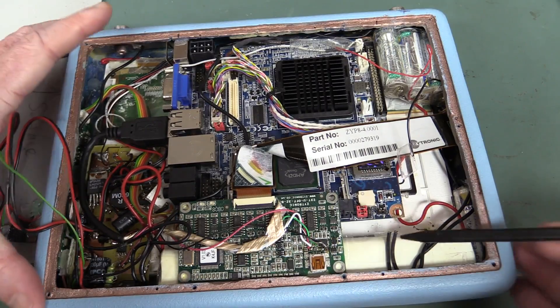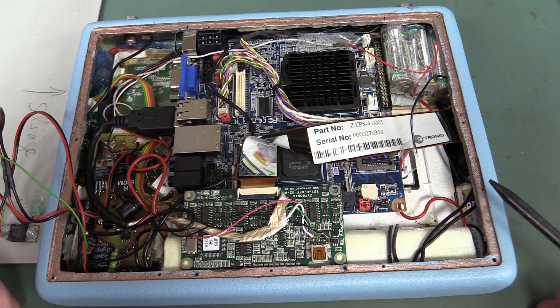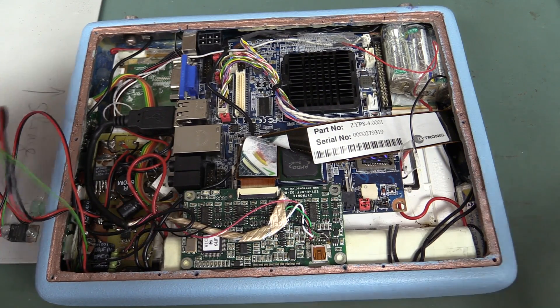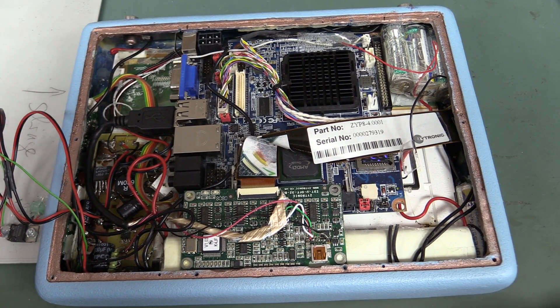There's our main battery pack down here. Another couple of wires chopped off here. Wow! This thing is hacked together. It is awful. I don't even know how they've made the case. What the hell is going on with that thing? This was really hacked together.